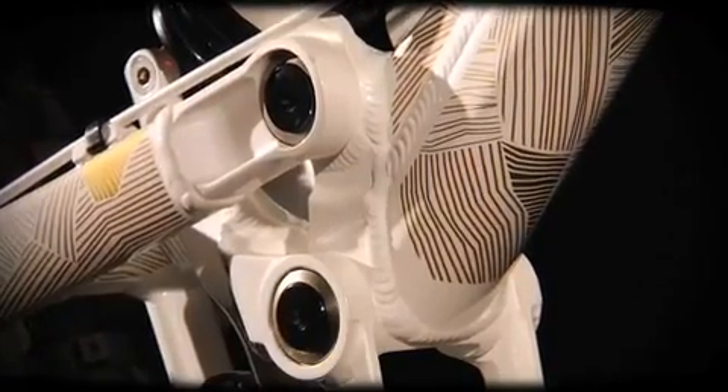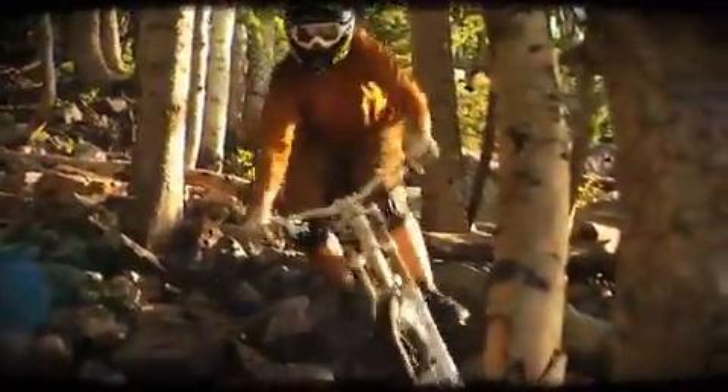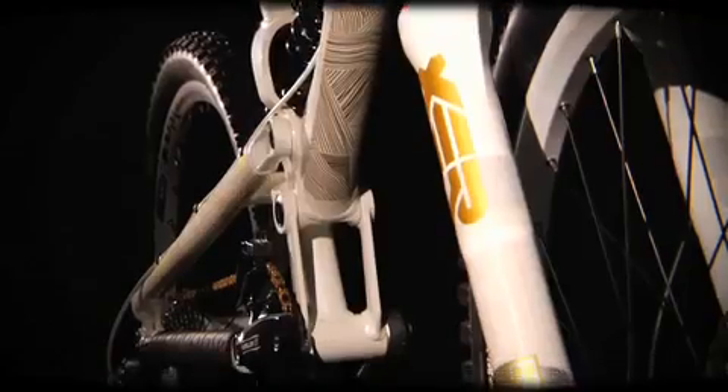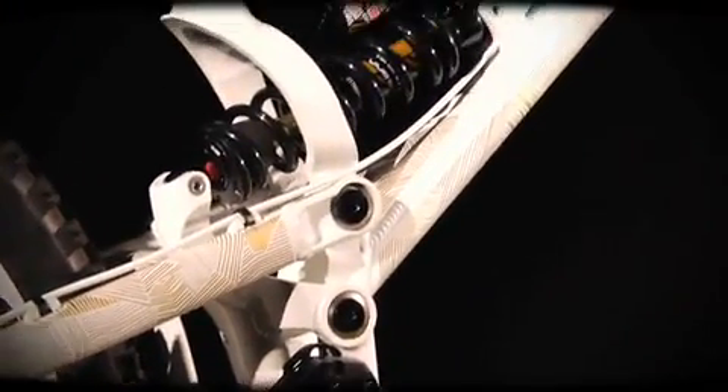We utilize FreeDrive through the whole Mongu lineup. It works with an isolated BB, which gives you minimal chain growth — your cranks stay flat and level right through as you're going through all the travel. It keeps that rear end nice and stiff. The 150mm maxle works great; changing flats is nice and easy. The big key feature is just getting through the rough stuff.